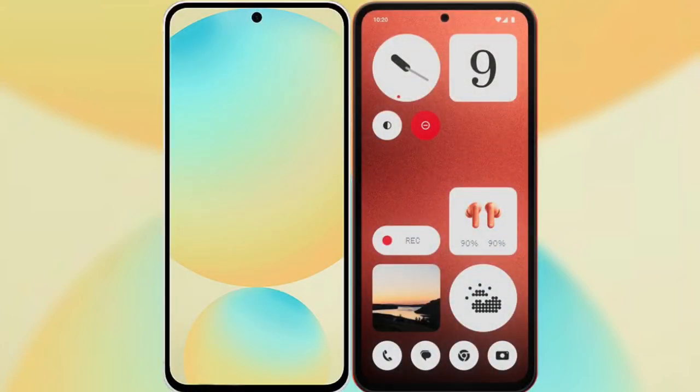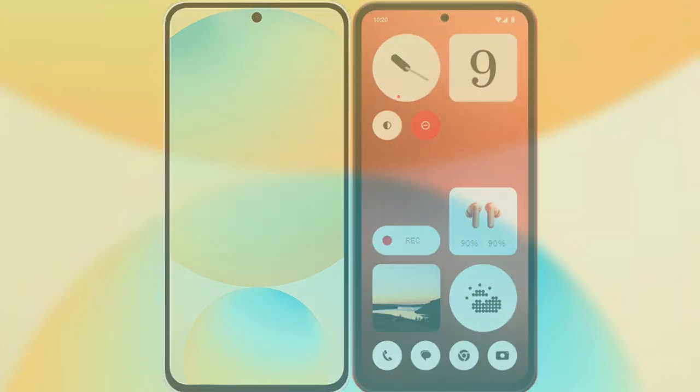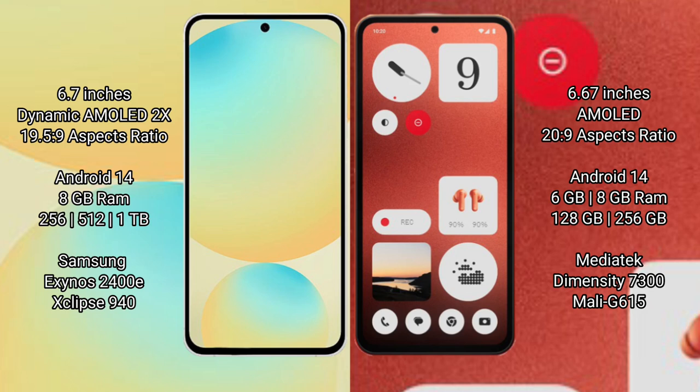I will compare the new Samsung Galaxy S24 FE with the Nothing CMF1. Samsung Galaxy S24 FE has a 6.7-inch Dynamic AMOLED display with a 16:9 aspect ratio. Nothing CMF1 has a 6.67-inch AMOLED display with a 16:20 to 9 aspect ratio.